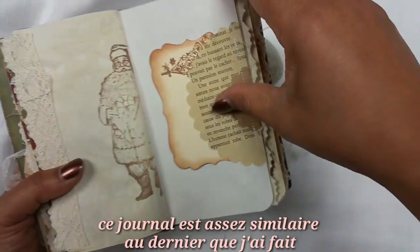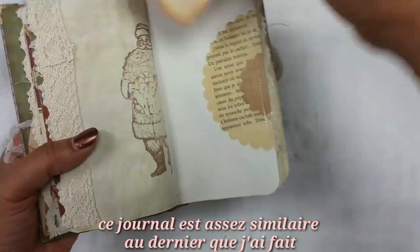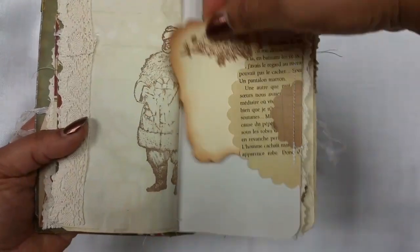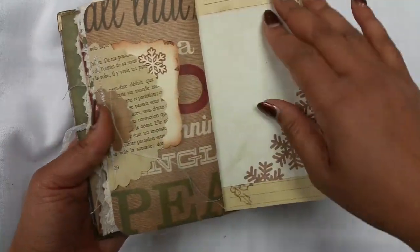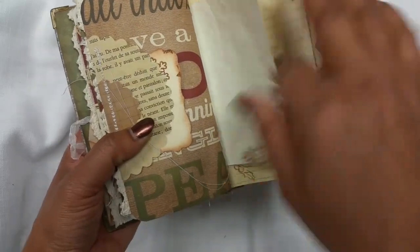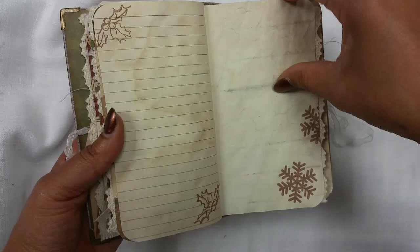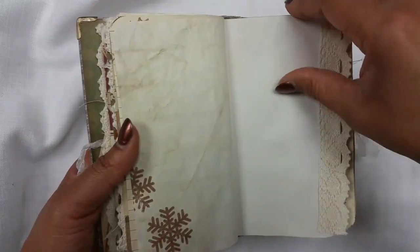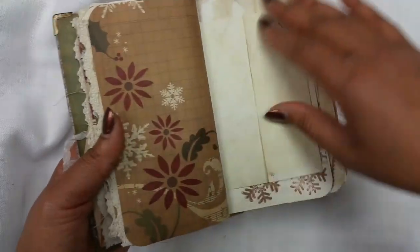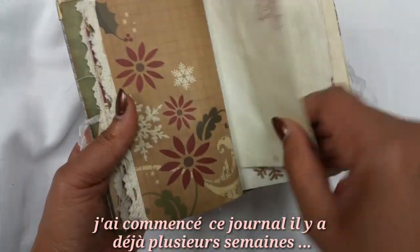More lace, a Santa, and one of my tags stamped with a snowflake. There's another tag at the back, and some lined papers — it's a very simple, real journal that I started a while back.